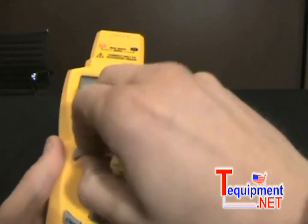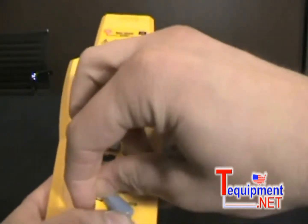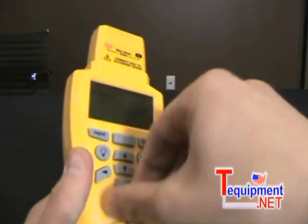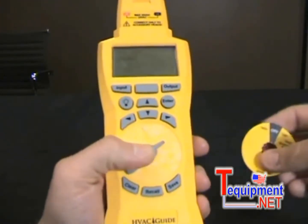Peel that back, and just slowly tear it off. You do not need to take off the dial to do this. So I'm just going to peel it around, peel the old dial off like that, and then take the new dial.